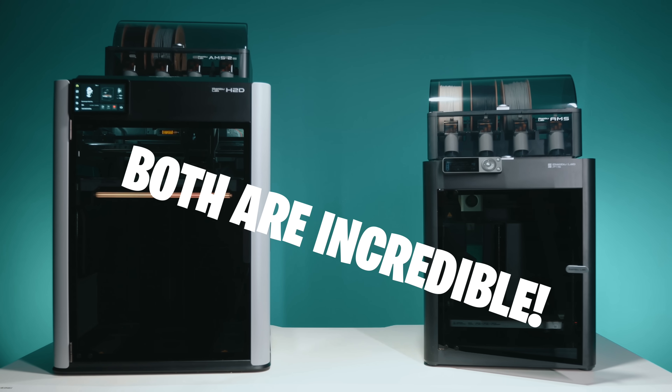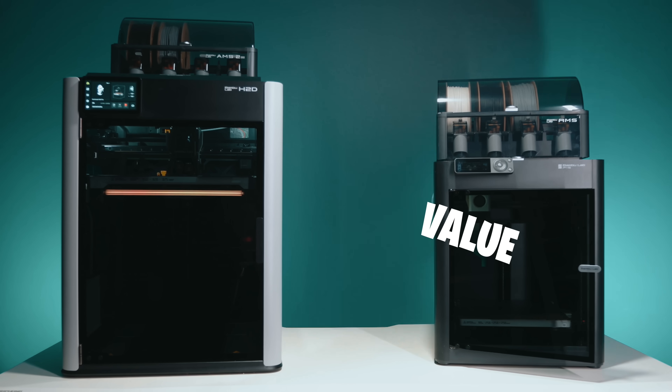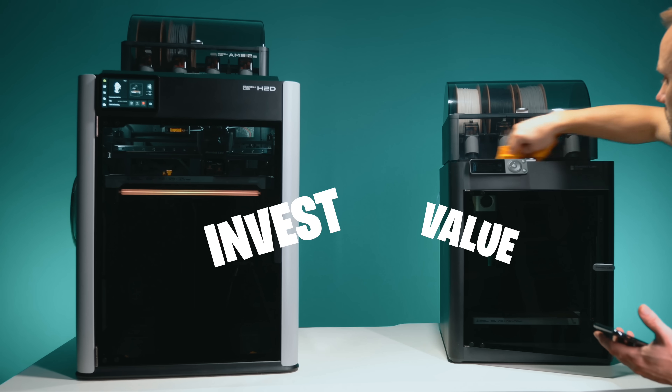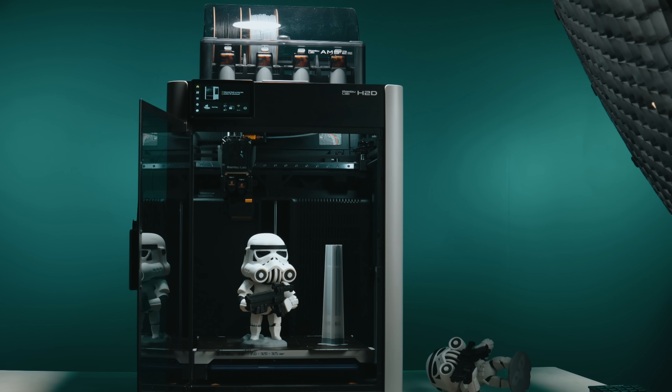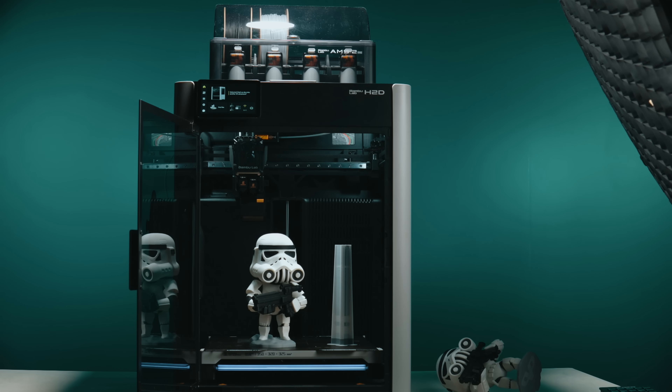Now that we've seen how these machines stack up — specs, print time, cost — let's talk about who they're actually built for, because depending on what you need, your answer might flip again. You can see this isn't about which printer is better, but which one is better for you. I still use each in the studio for very different projects all the time. Let me give you my personal take: after running the numbers, the H2D is one of the few printers that could actually pay for itself just from time and filament savings.